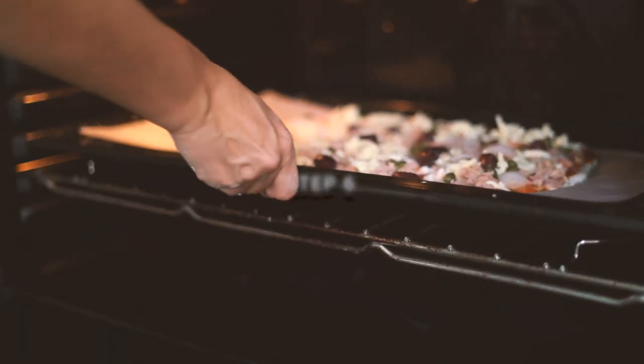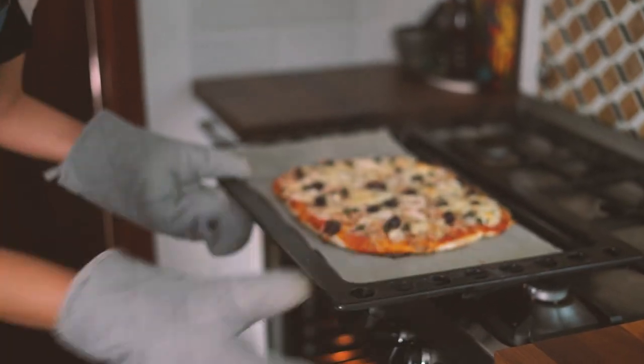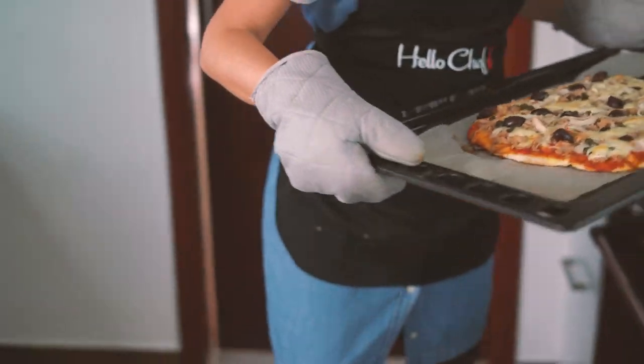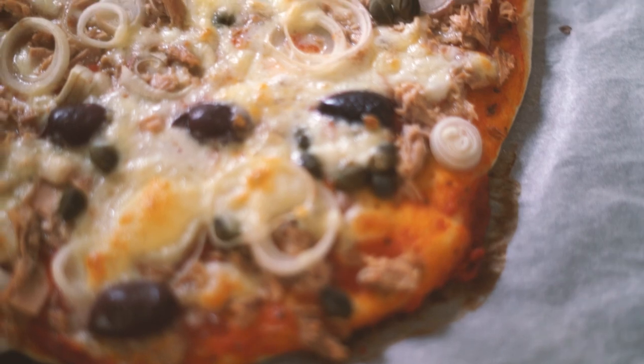Finally, bake the pizza in the oven. It's going to take about 15 minutes depending on your oven, so please continuously watch your pizza. Garnish the baked pizza with fresh basil leaves and serve. Bon appétit!